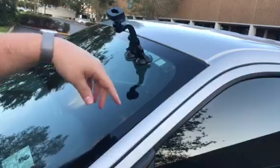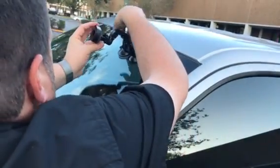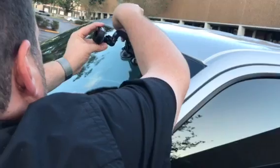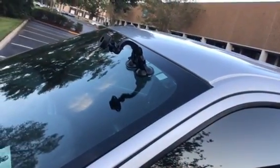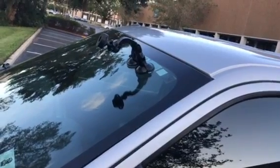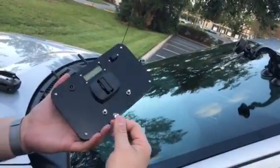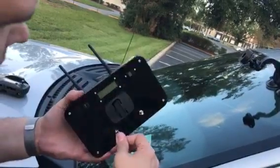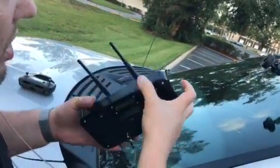You can do the same thing on the roof if you want. Go ahead and tighten this — make that nice and tight. Take the 90 degree ends of your cable — it can be the other way too — and snap them on.